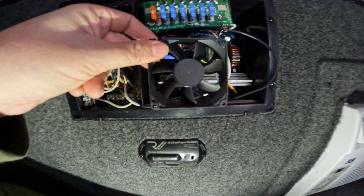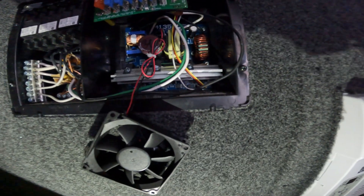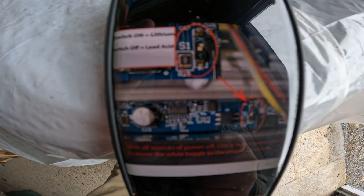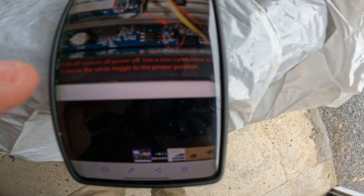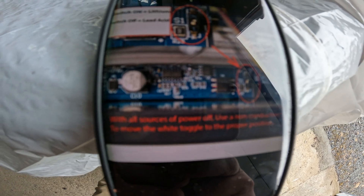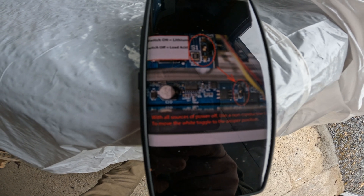The next step is to remove the two screws on the bottom of the fan and let the fan hang, because there's a tiny little switch underneath that we have to get to and it is really tight - put your glasses on, folks. Switch on is lithium, switch off is lead acid. You can see right there underneath the metal heat sink there is the switch. The instructions say: with all sources of power off, use a non-conductive tool to move the white toggle to the proper position - move it from off to on.